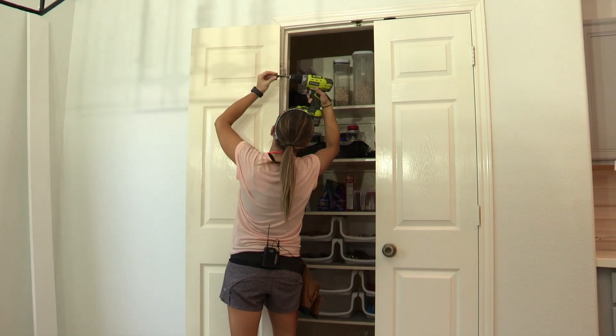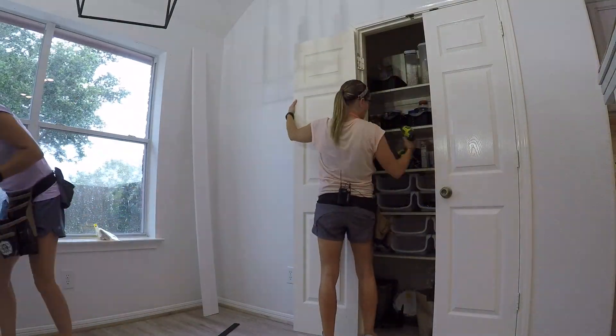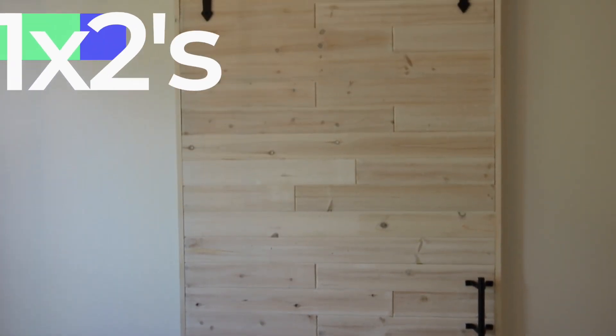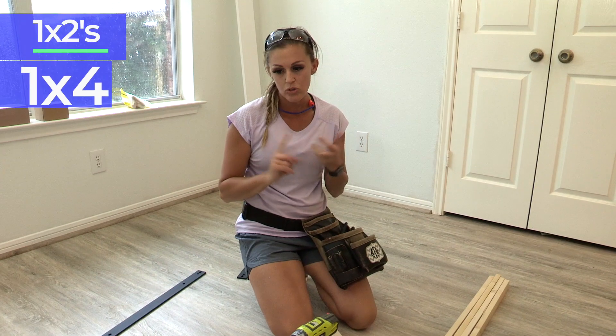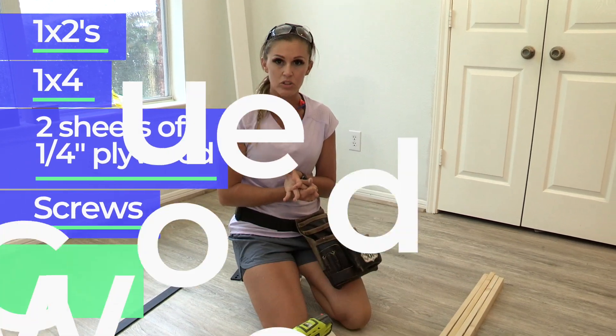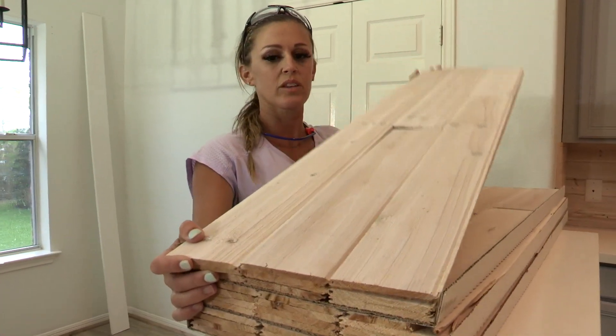We'll take the doors off the hinges to start. All you need to build this is some 1x2s, a 1x4, two sheets of quarter-inch plywood, some pocket hole screws, and some wood glue. We're also going to face it with barnwood driftwood that we used on the backsplash, but you can use any quarter-inch facing that you want.